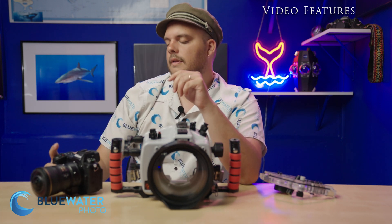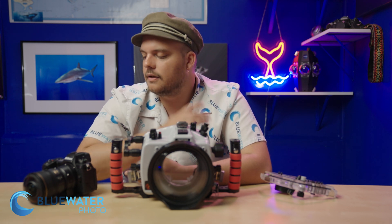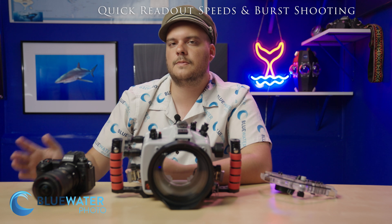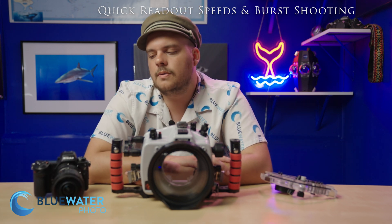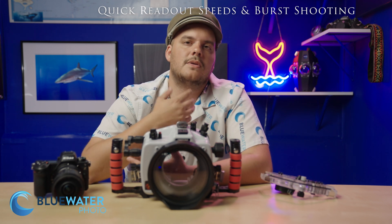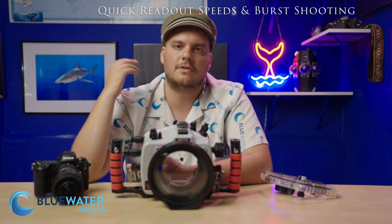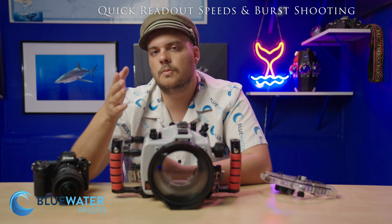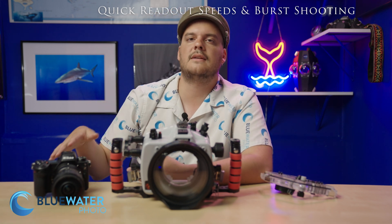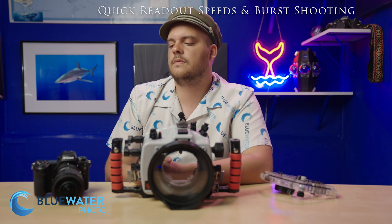To recap: I had a ton of fun shooting this camera. You can do 14 frames per second burst shooting — more than most strobes can handle. If you're shooting without strobes doing pelagic photography — sardines, sharks, tuna — you can switch to electronic shutter mode and shoot at 20 frames per second. That's what the partially stacked sensor allows, giving you those fast readout speeds. Canon already does that with the R6 Mark II, so it's not a major upgrade, but it's a notable feature.